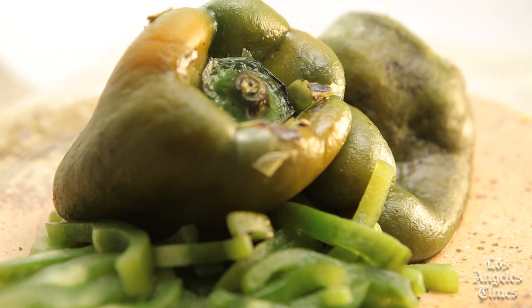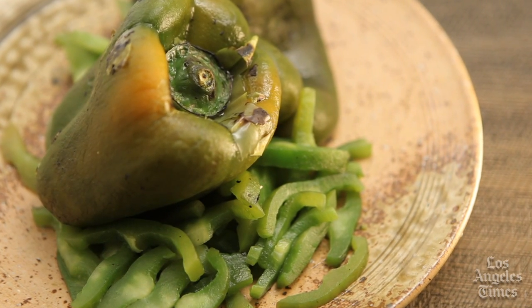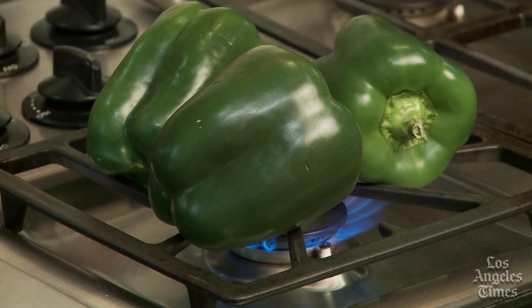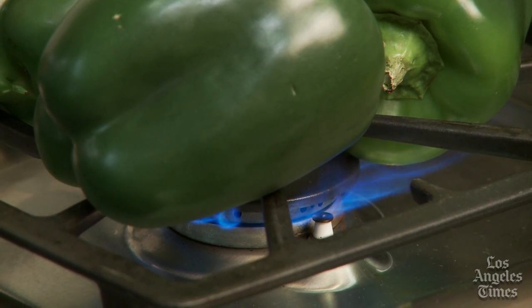Roasted peppers are great for adding wonderfully rich flavors and depth to a recipe, and they're amazingly easy to prepare. To roast peppers, place them on a rack over a stovetop burner. If you're roasting large peppers that will fit directly onto the burner grate itself without slipping, go ahead and skip the rack.